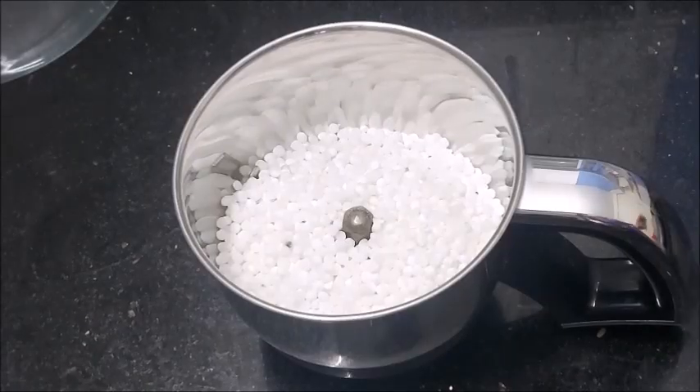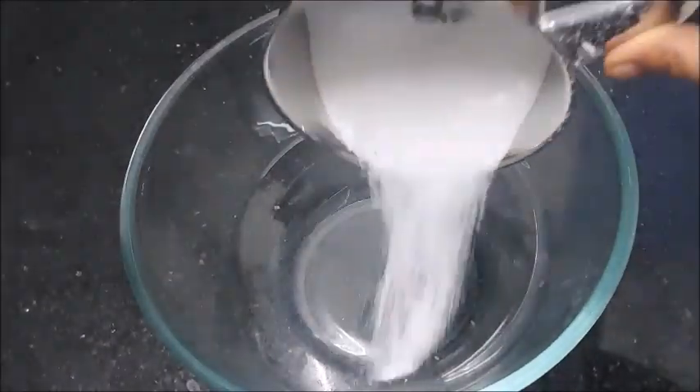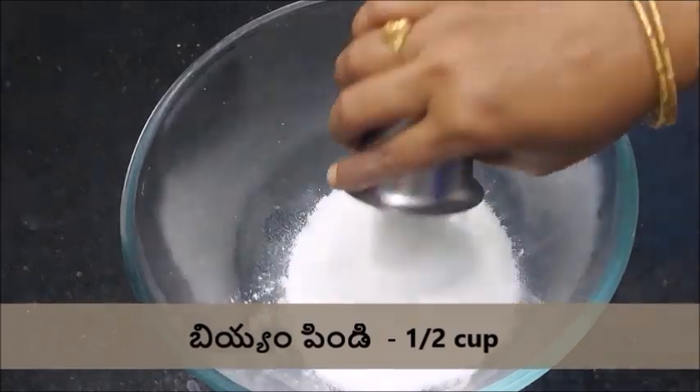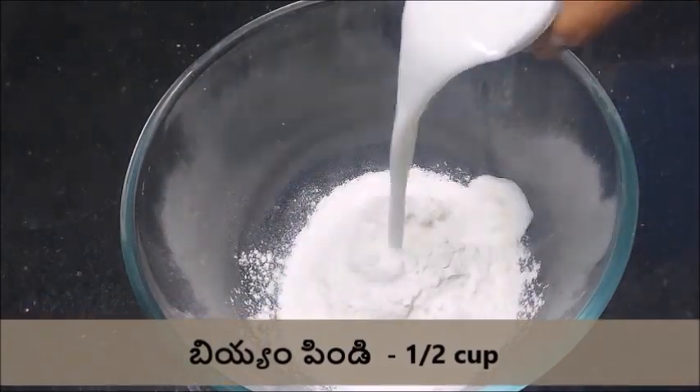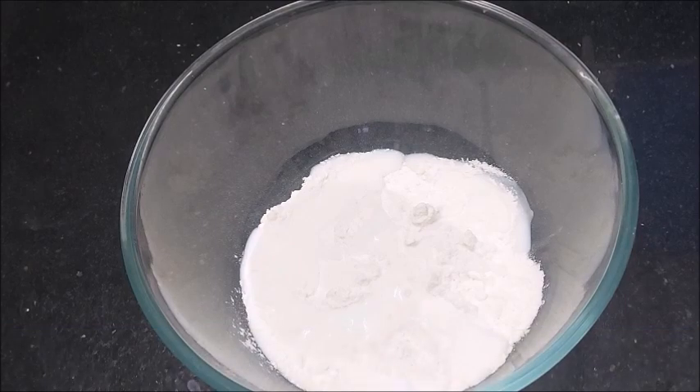Then mix it into a fine powder. This powder will be transferred to a bowl. Add half a cup of the base ingredient, then add 1 cup of salt.